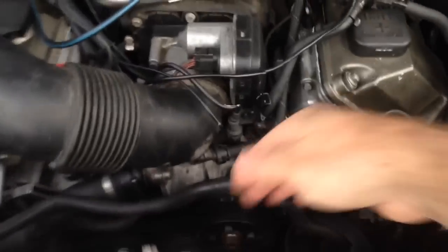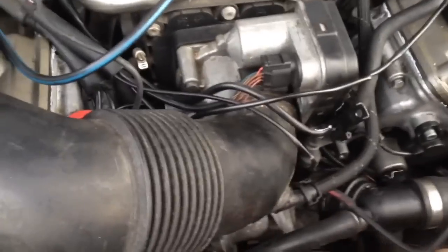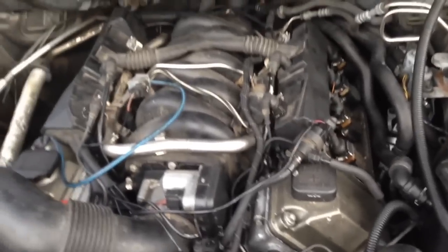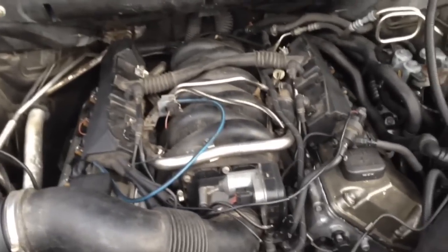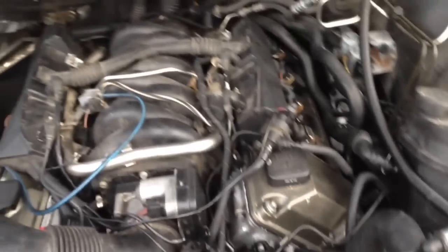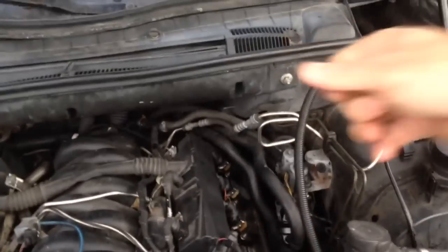For right now we just hand-spun the water pump the best we could and poured straight antifreeze down all the hoses. In two more days it's supposed to get down to 18 degrees, so I didn't want this thing to have any chance of freezing up. I took the heater core hose and poured straight coolant down in it — hopefully we got it.